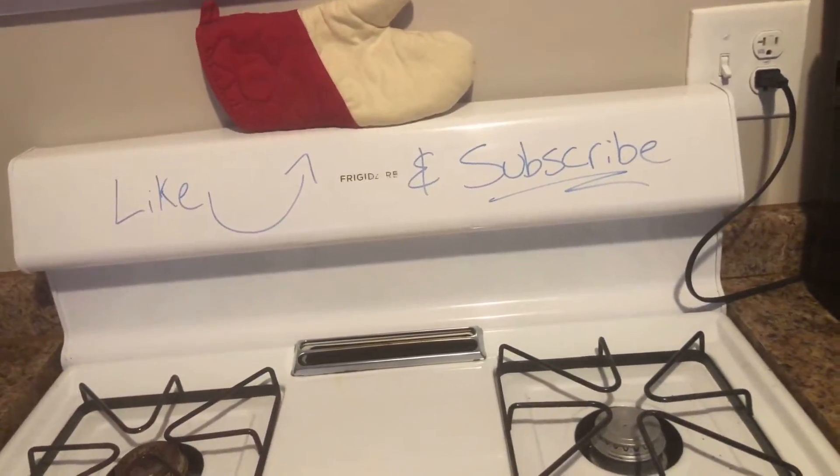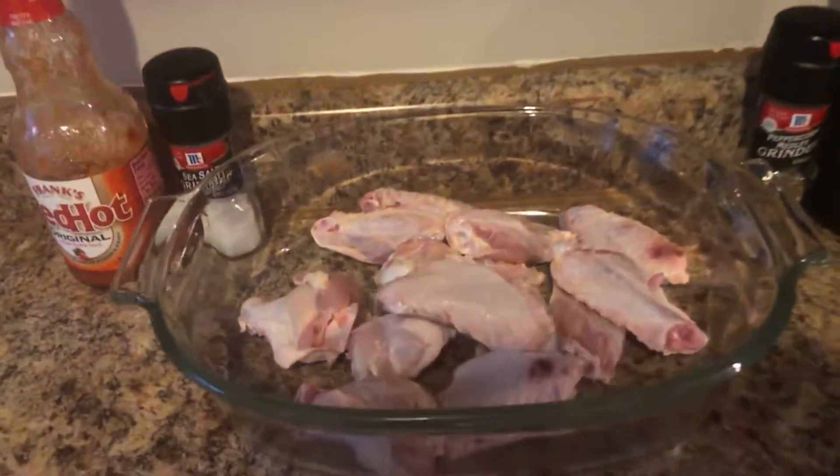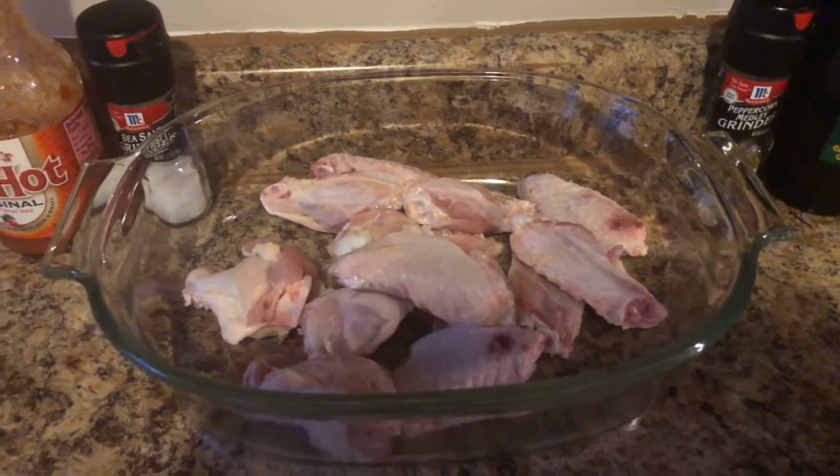If you do enjoy the video, please like and please consider subscribing because I will be posting more of these cooking videos as the weeks and months go on. I'm trying to learn new things, so again, if you have any simple recipes, leave them in the comments.